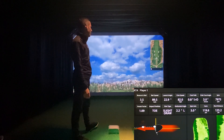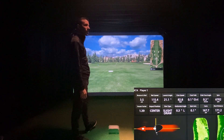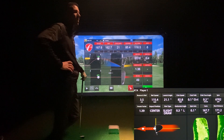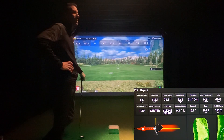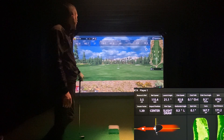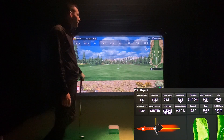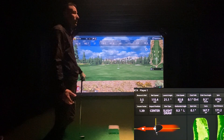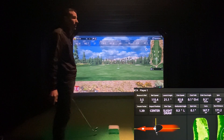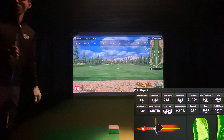That was a well-struck 8-iron. 6,702 spin. You can see my path and club face were almost square. Then 65.18 — a couple hundred RPM lower on Mevo. Launch of 21 versus launch of 21.1. Ball speed 115 versus ball speed 116. Carry was a few yards shorter on Mevo, a few longer on HD — that's been the common theme. HD's been a few yards longer on everything.